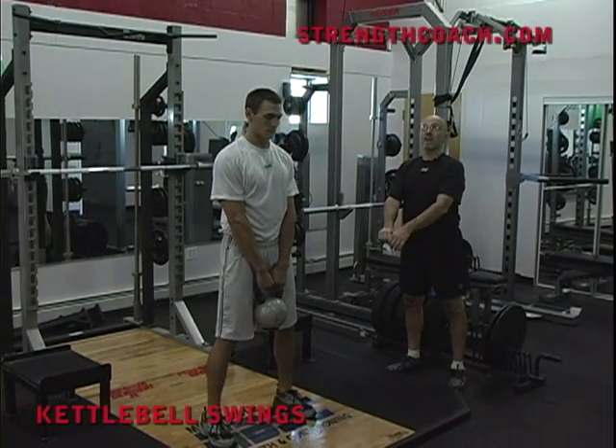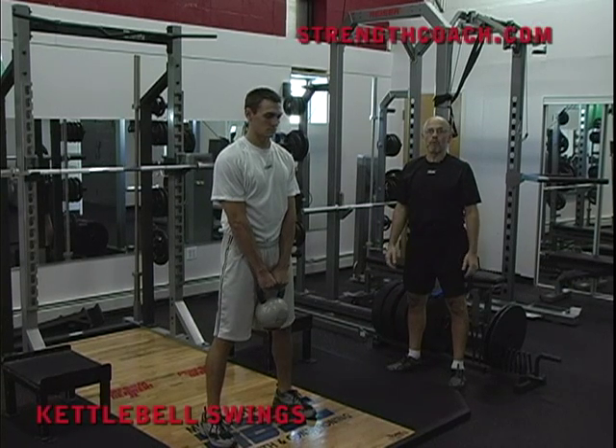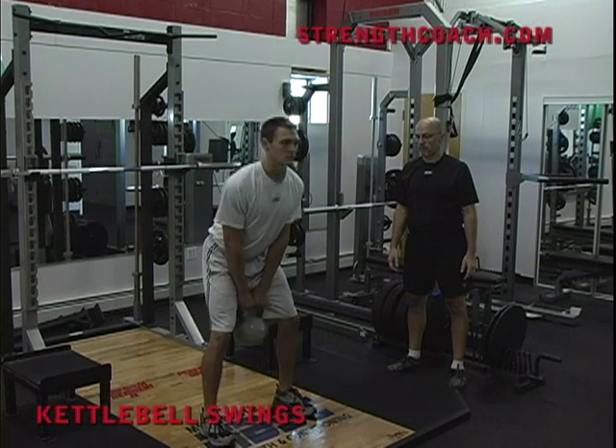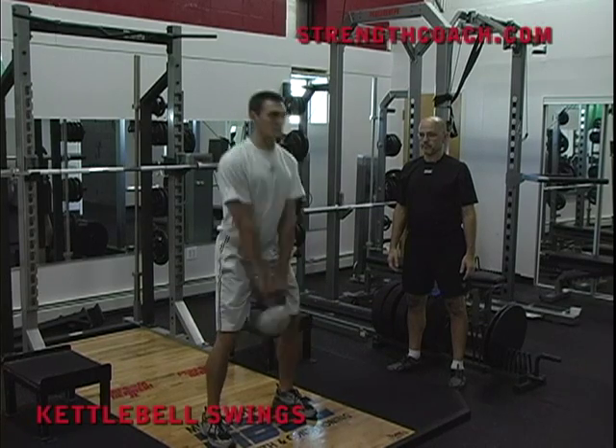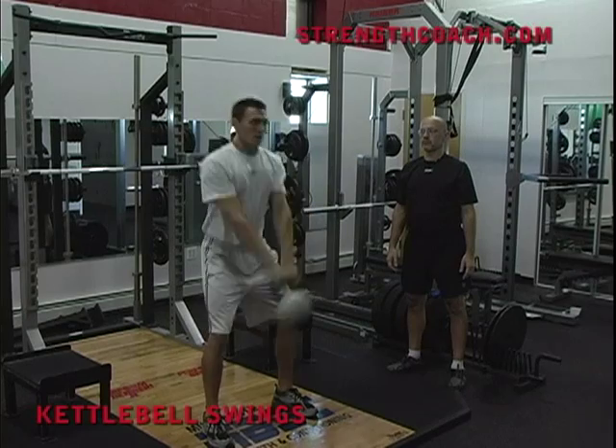From there, all we've got to do is get him to think: explode your hips and gradually put a little bit more force into the kettlebell. Go ahead and just do a couple for us. That's it, keep moving up — try to get it right up overhead.